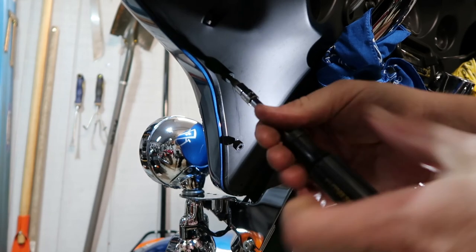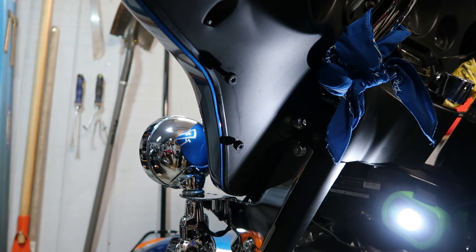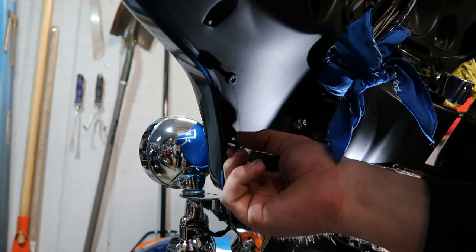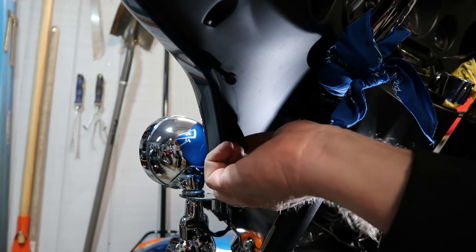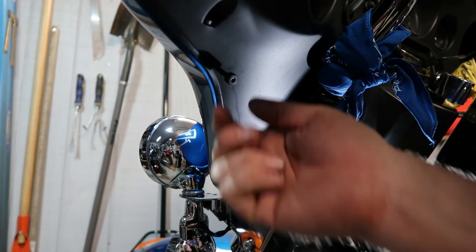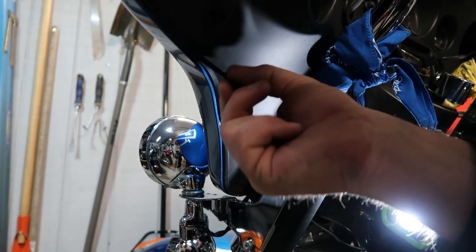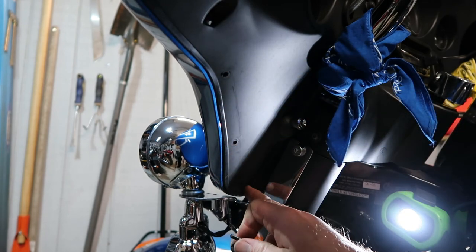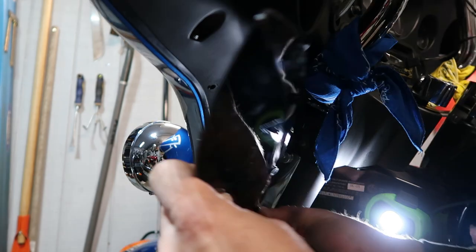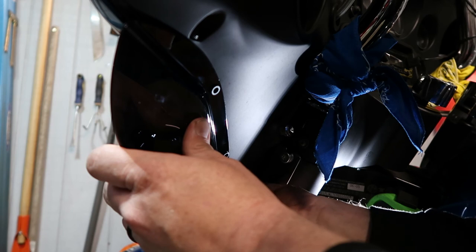When I first bought the bike, I took these out thinking this was what held the fairing together, which it's not. So if you have one of these bikes and it doesn't have these screws — this is not what holds the fairing together. You can see where there already was one on here. You can see the impression left by it. It doesn't tell you right or left-handed, so you just kind of got to guess.